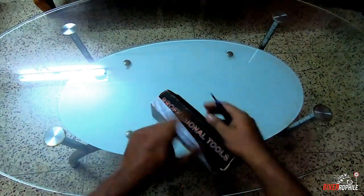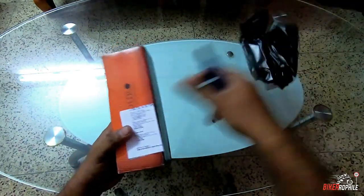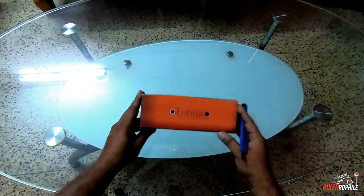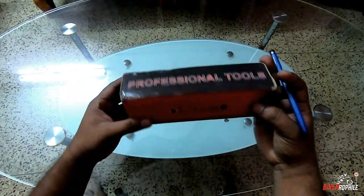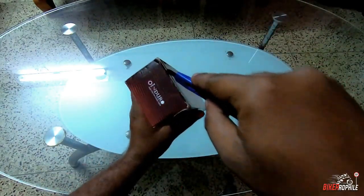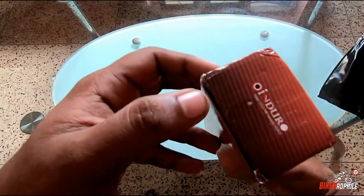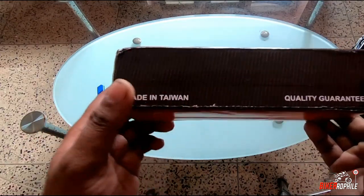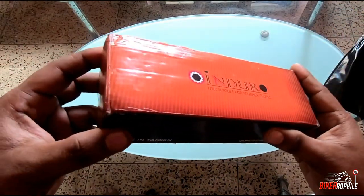There's an Enduro impact driver and it has got a lifetime warranty — they make professional heavy duty tools. So let's unbox it. There is Enduro branding over here, over here, and over here.